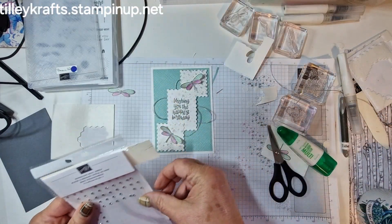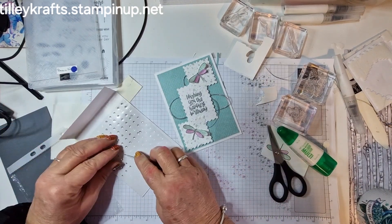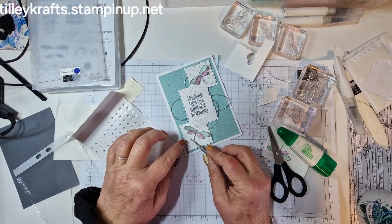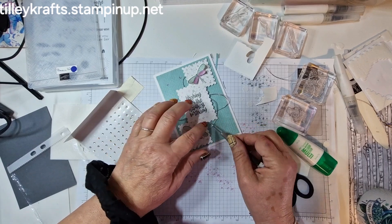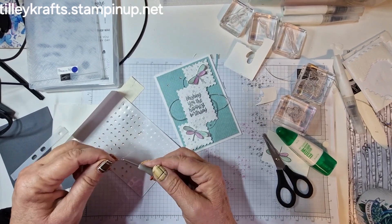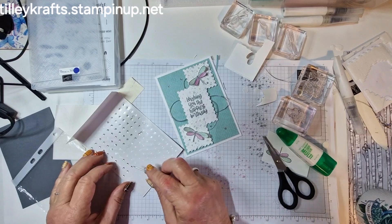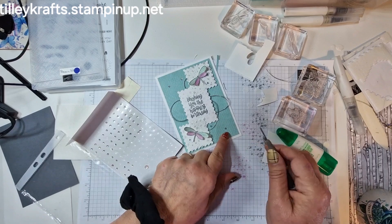So I've got the inside done and we need Wink of Stella — there's some on this, I'm just going to give his wings a bit of shimmer. And then we're going to finish off with some basic rhinestones — I've not got any big ones left so I've got all small ones. I tend to go a bit mad with rhinestones.